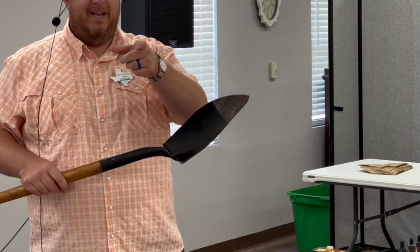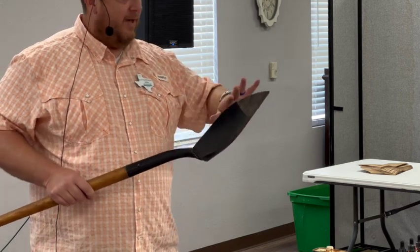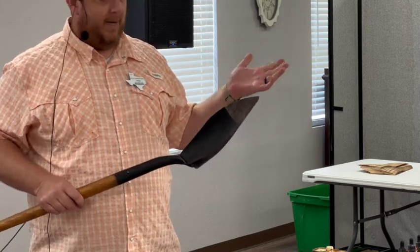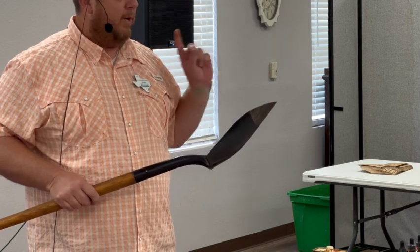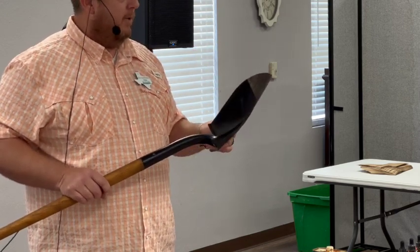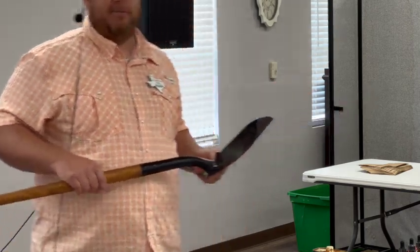Rust — hit it with sandpaper, hit it with a flap disc, hit it with a wire wheel — all sorts of different ways to get rust off. If it's really bad, you can even dip it in something like a rust remover. But once you've got it down to bare metal, oil it quickly because it'll rust in about an hour. You'll see surface rust forming almost immediately. So when you're washing your tools, dry them as well and then hit them with some spray.